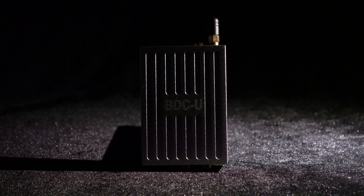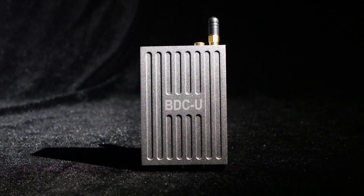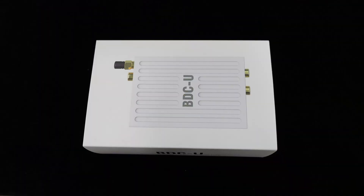Hello, everyone. Today we are introducing a new Bluetooth USB decoder for car, the BDCU. Let's unbox it first.